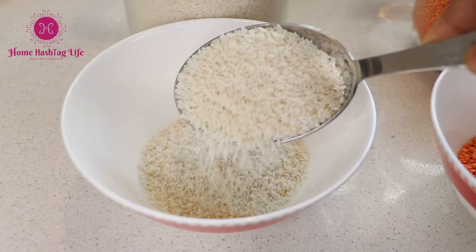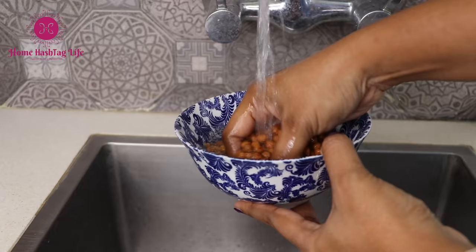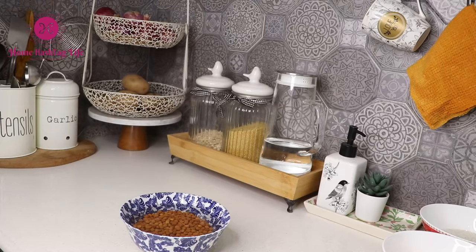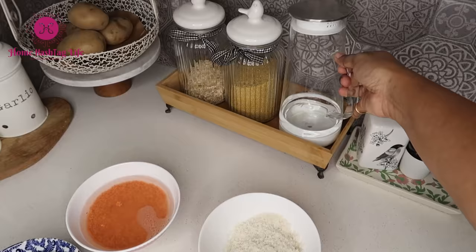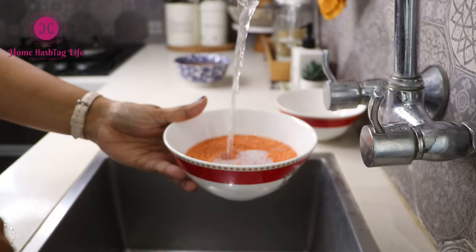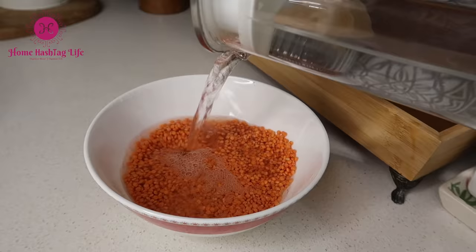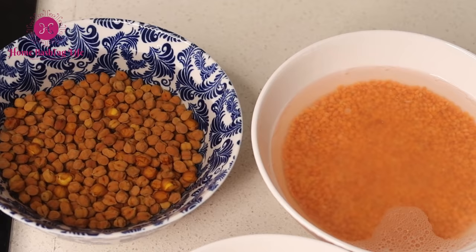Soaking dal and rice for at least half an hour, and chana and other legumes overnight, not only speeds up the cooking but has many health benefits. When rice is soaked and rinsed, it gets rid of phytic acid that prevents the absorption of minerals. The same goes for legumes and pulses too. Do read up more about this — the link is provided in the description box below.